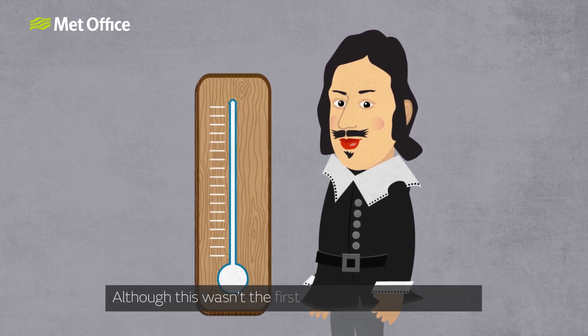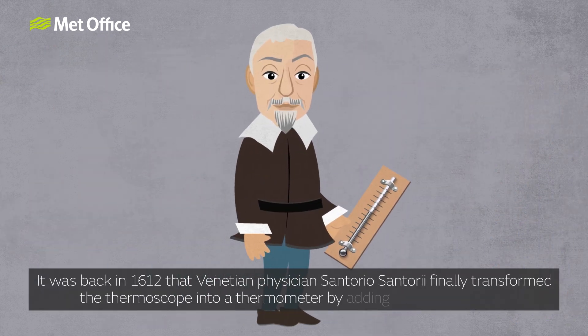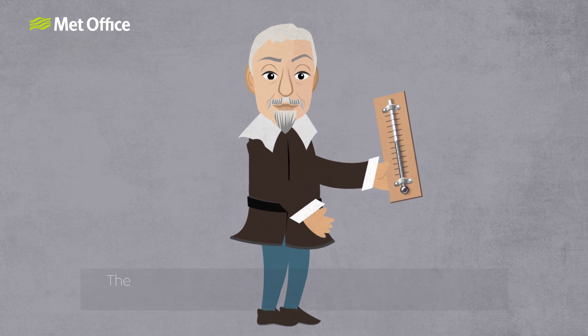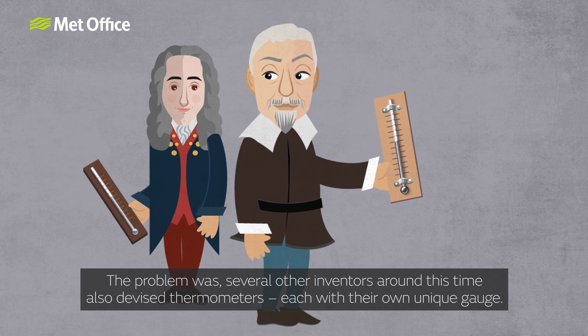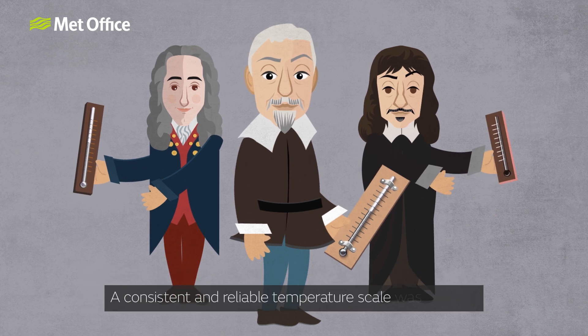Although this wasn't the first thermometer with a scale. It was back in 1612 that Venetian physician Santorio Santori finally transformed the thermoscope into a thermometer by adding an arbitrary scale. The problem was several other inventors around this time also devised thermometers and each had their own unique gauge. A consistent and reliable temperature scale was needed.